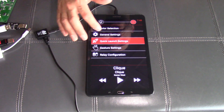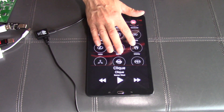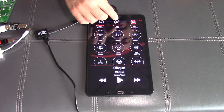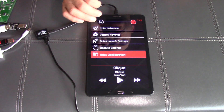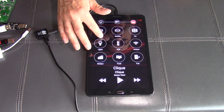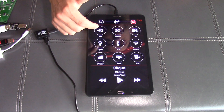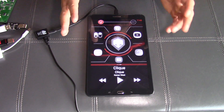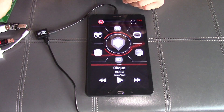We also had a couple of other things requested that we were able to sneak in. In the quick launch settings, we had a request for the Midship Runabout logo, which has now been added into the system. We've also added more icons in the relay configuration — we now have three new icons: one for power windows, one for the trunk, and one for a fuel system. Those were quick, easy additions for us to put in.